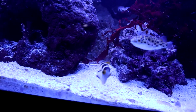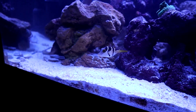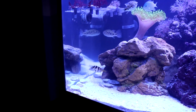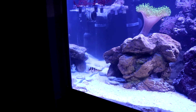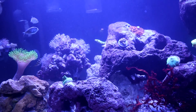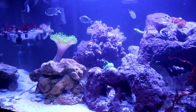Right here is Dexter, the newest addition to the tank — a Valentini puffer. He is absolutely amazing. Great personality, been a model citizen. A lot of these puffers are reef safe with caution, meaning they might eat some corals, but he has just been a model citizen. There are copepods in this tank — I can see them in the refugium when I turn everything off, and you can see him picking at the rocks every now and again.